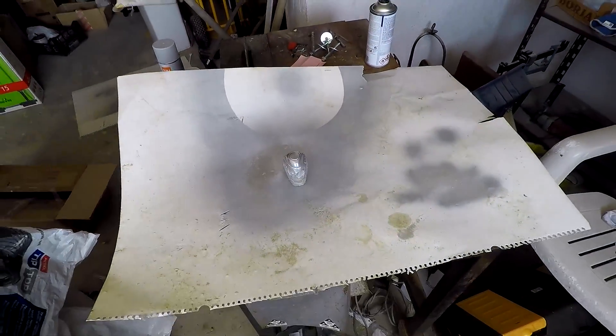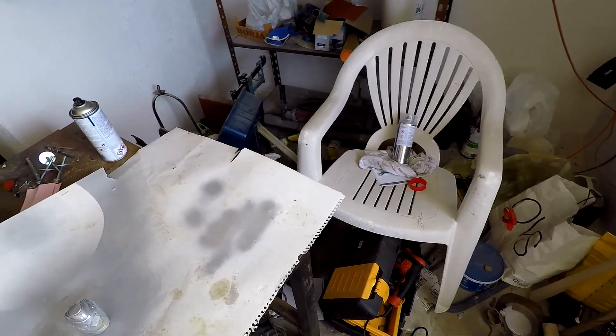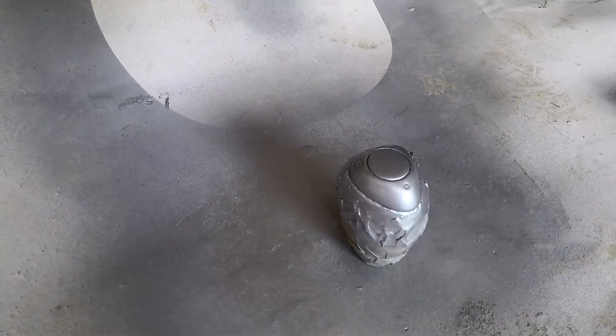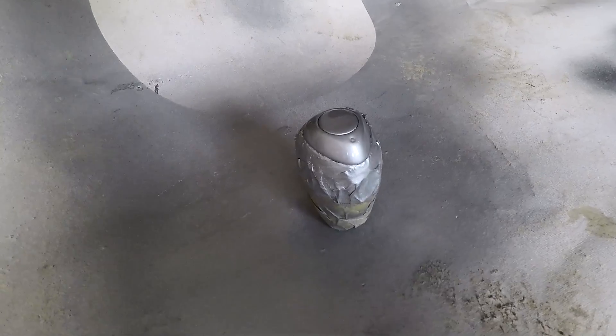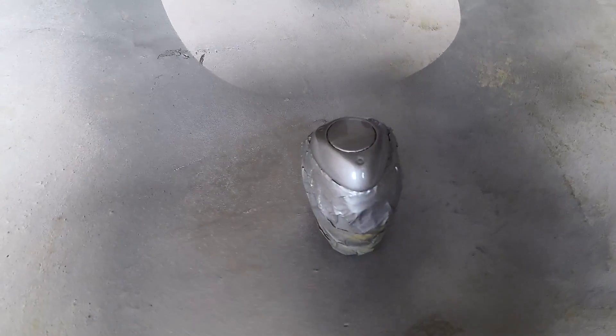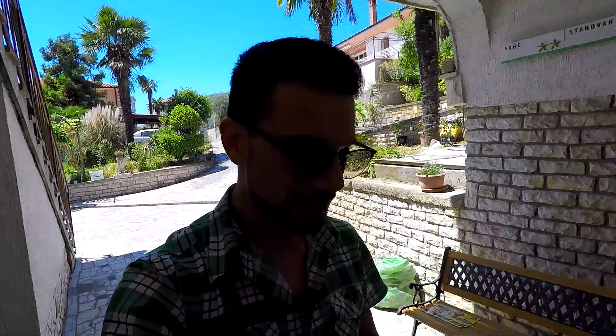We're gonna let it dry for a couple of minutes and then come back and hit it with a couple of layers of clear coat. We're gonna leave this shift knob here to dry for 24 hours, come back tomorrow, take down the masking tape, have a look at the final result, and then install it in my RX-8. The unwrapping day is finally here — so let's go take our shift knob and have one last look at it. The color is not the one I wanted; I thought it would be more mirror-like, that chrome effect, but it came out to be a silver metallic.